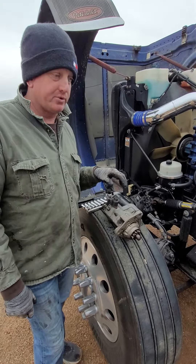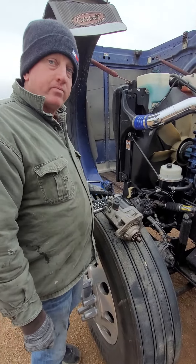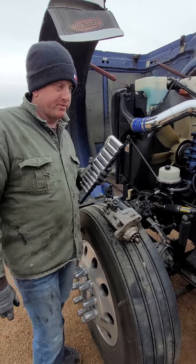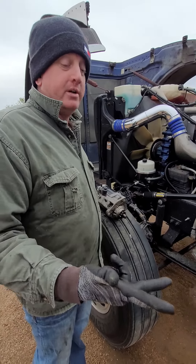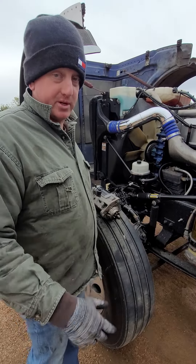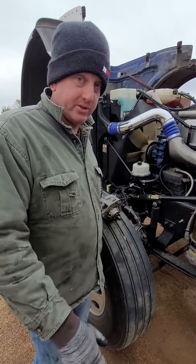We'll probably have to put a new starter on the truck. Now here's the other part of it — if you want to be a successful owner-operator you've got to do what it takes. I'm sick, it's Sunday afternoon, I'm tired, it's cold and it's raining, but you've got to be out there to work on the truck. Stay tuned for the next one — see you on down the road.